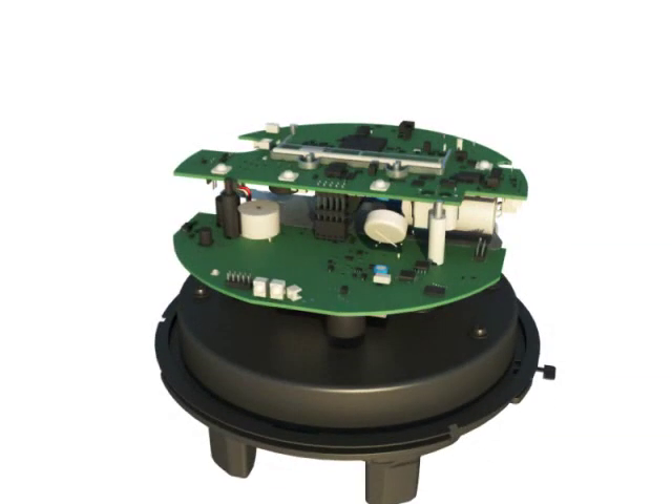The metrology and network boards are housed near the front of the AX SD meter, away from the base plate, current coils, and any excess heat.